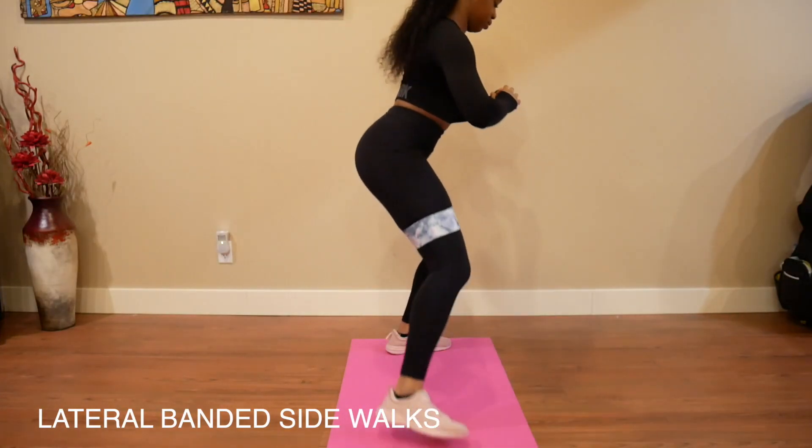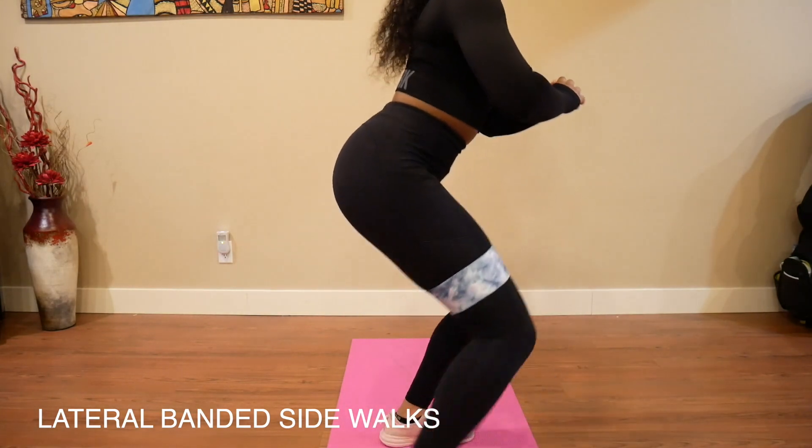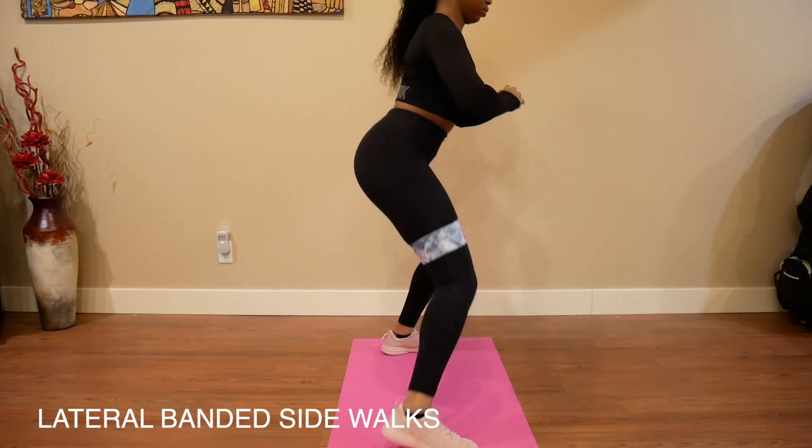This is just another angle of me doing the lateral banded sidewalks. As you can see, I'm in a demi-squat — not all the way down, but also not standing straight.